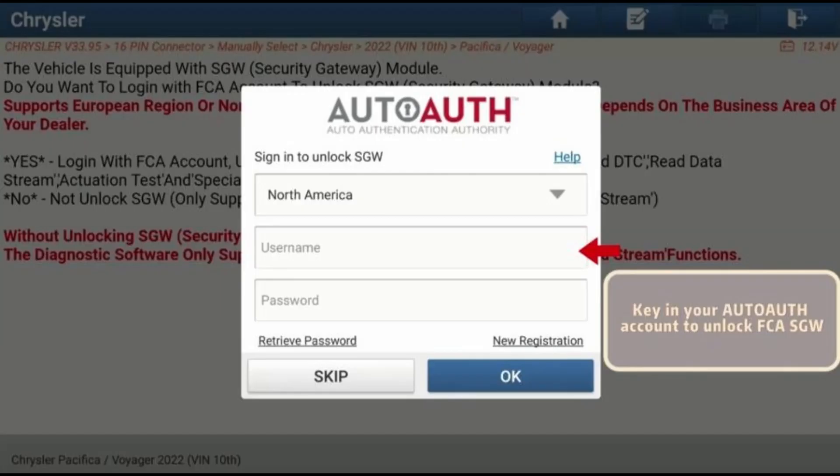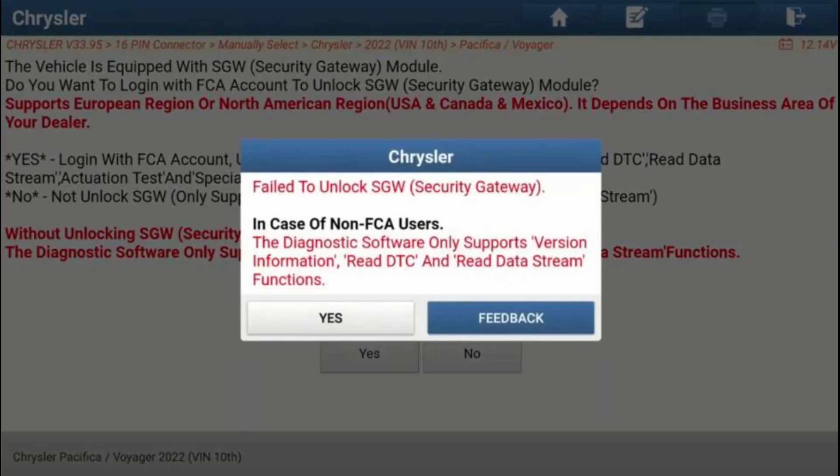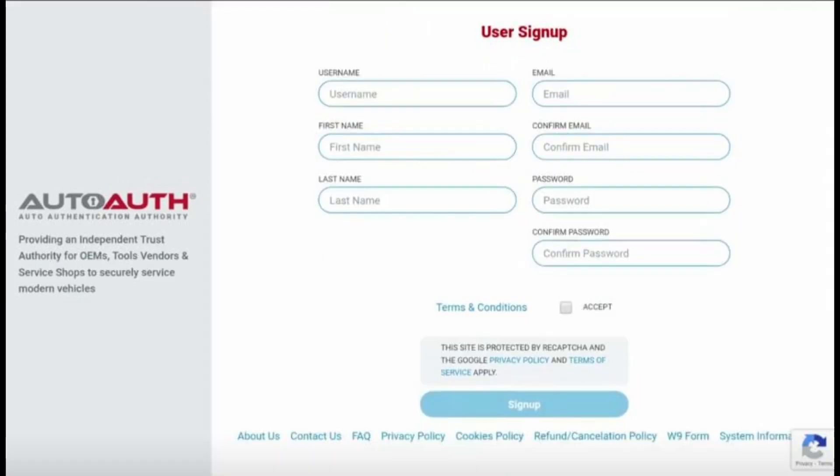Step 8: Utilizing Supported Functions. Once SGW is unlocked, you can access various functions including version information, read DTC, read data stream, actuation test, and special function. Remember, LaunchScan tools without an AutoAuth account cannot unlock the SGW Security Gateway. It's essential to complete the registration and pairing process to access all functionalities of your LaunchX431 scanner.